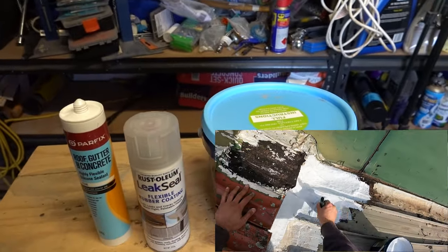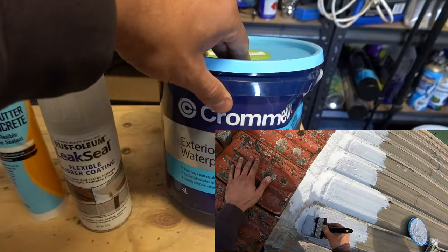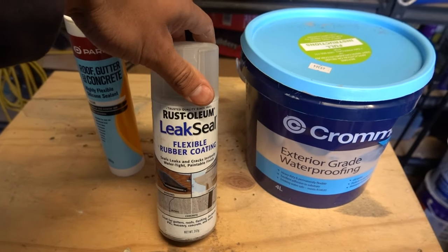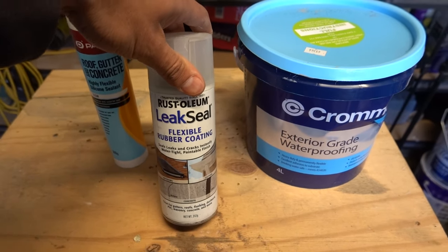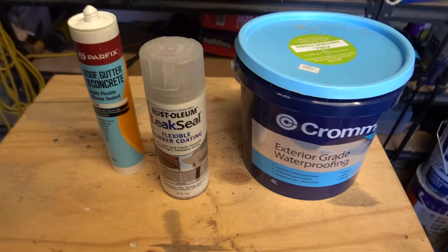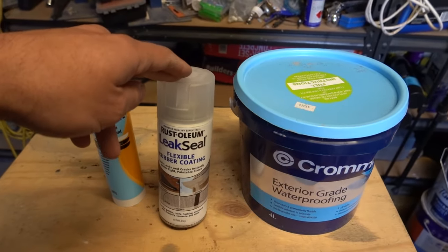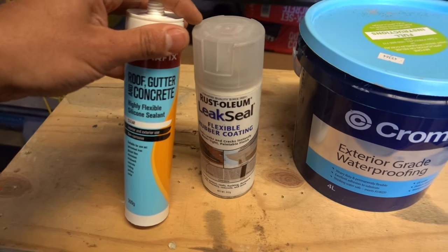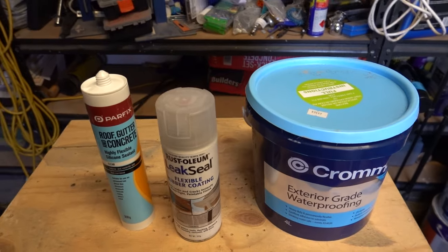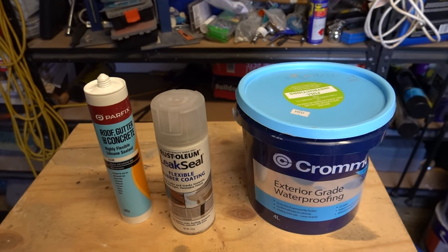With the membrane you simply apply it to the area using a brush, wait an hour or two until it dries, give it a second coat and it's ready to go — and it's paintable. For this video we've also got a box gutter that's been leaking at the joint. I'm going to clean off the area inside the gutter and apply the spray-on version because it's easy to get into that tight area. We can use any of these three products, but for this demonstration we'll use the spray-on.